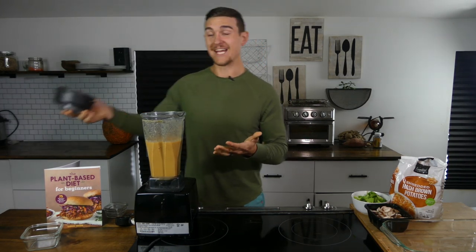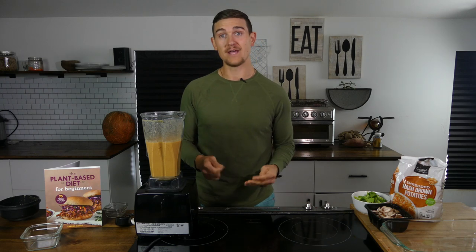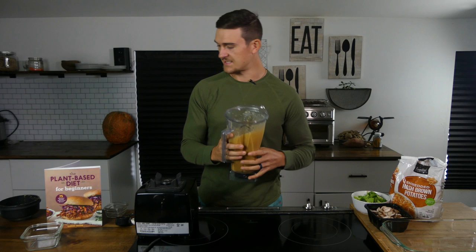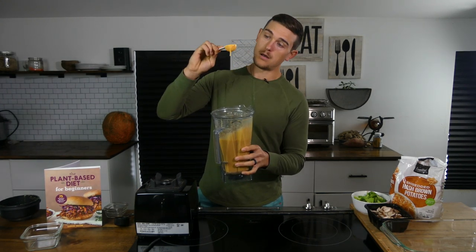Since we're going to be putting it in the oven to cook, I'm not going to over-blend it. If you were going to use it right in a sauce or with some pasta right away, you might want to heat it up in the blender to thicken it up a bit. But it will thicken up — you can see it's got a good consistency, it will hold to the back of a spoon. That's what I'm looking for.